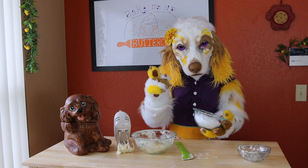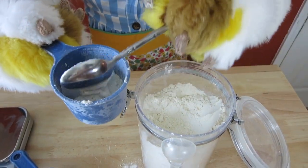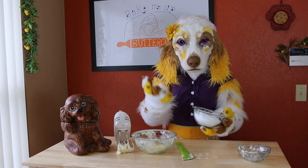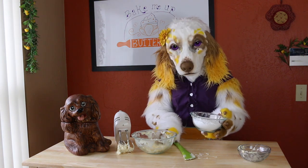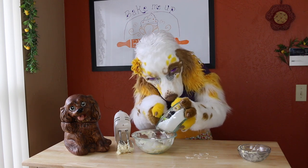Do you remember when I taught you how to measure flour? You can use that same technique to measure out powdered sugar as well. It is also important that you sift your powdered sugar before adding it to your mixture to make sure any lumps are broken up. Add in your powdered sugar a little bit at a time, mixing well in between each addition.